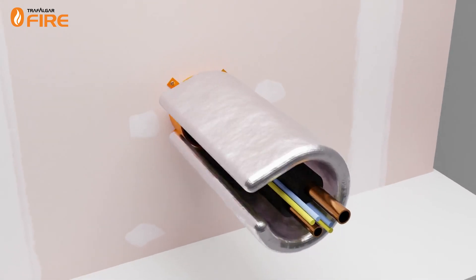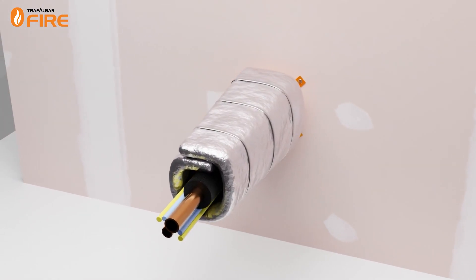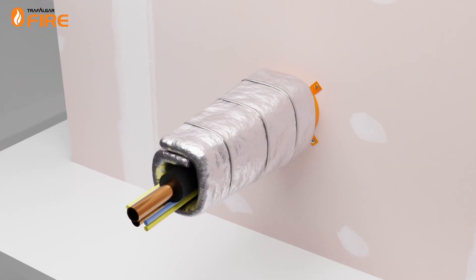A retrofit collar alone may not meet insulation requirements, requiring penetration wrap, especially for mixed service collars with conductive metal pipes.